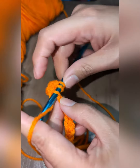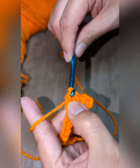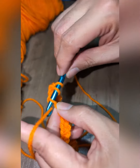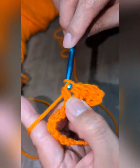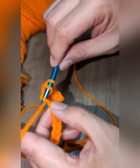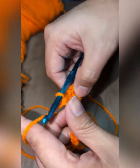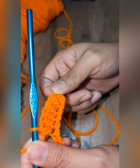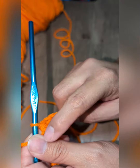Yarn over, insert your hook, yarn over and pull through, and then yarn over, pull through. Yarn over, insert your hook, yarn over and pull through, and then yarn over and pull through. This is how your stitch should look — it's a half double crochet, with three stitches in one loop.